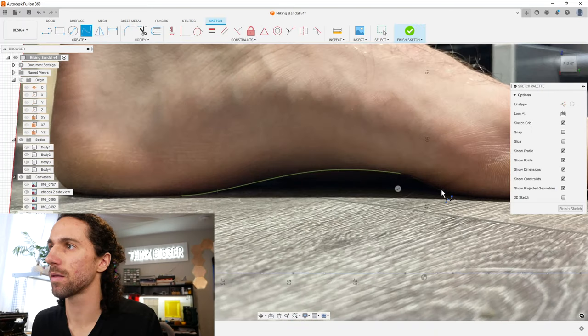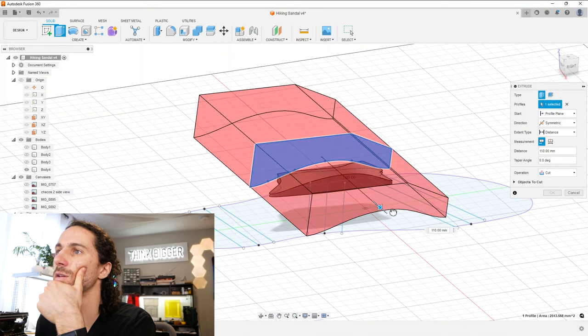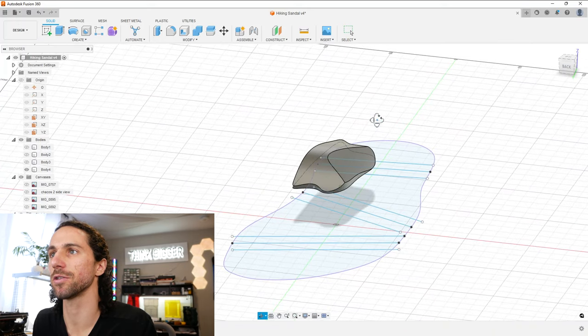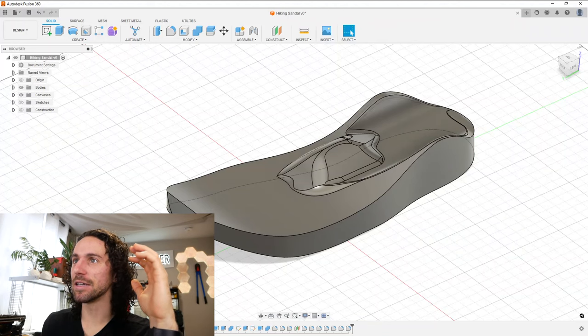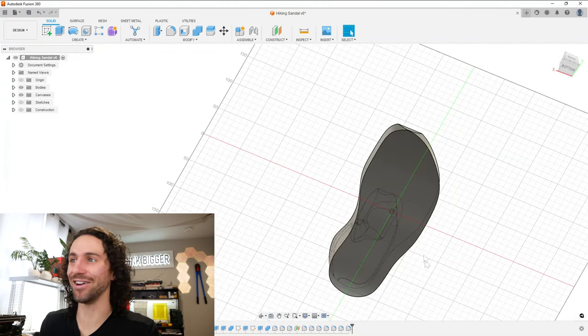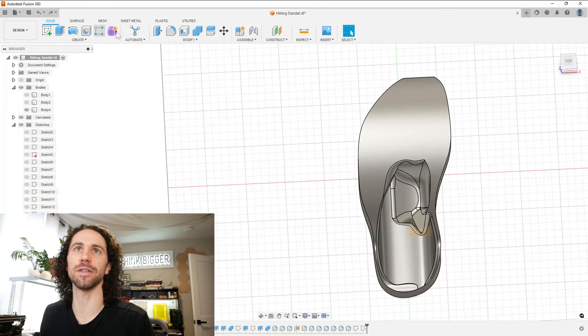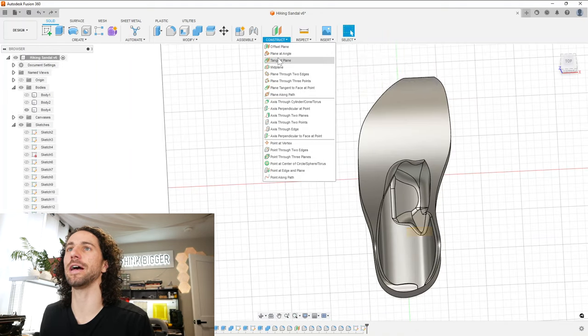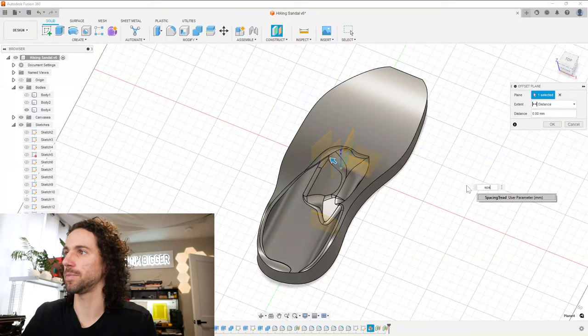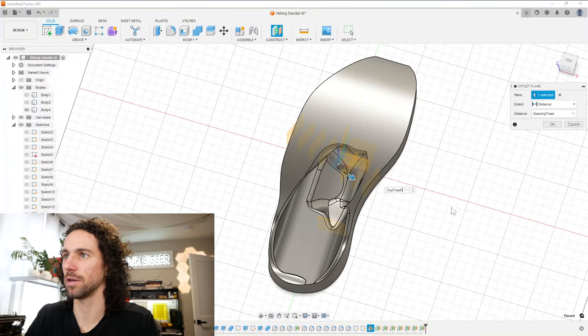Now we have the proper curvature in two directions. That is starting to look like a sandal. I spent a while playing around with the arch support — I added a bunch of fillets and I think it's in a pretty good spot. I'm going to leave it there for now and transition to the tread pattern. Let's create a plane at an angle — kind of in line with the shoe towards the middle. That's what the tread pattern in these shoes does — they point towards the toe, towards the big toe. Spacing tread times three minus spacing tread times four.